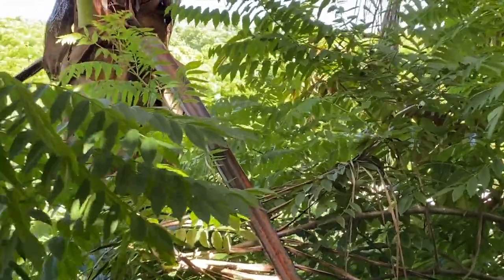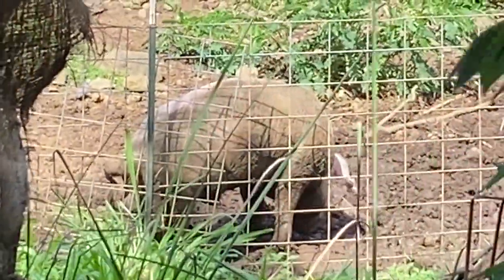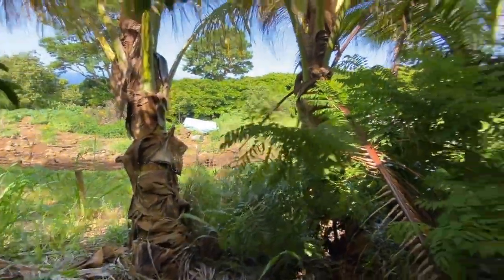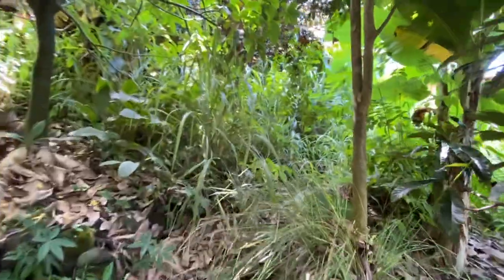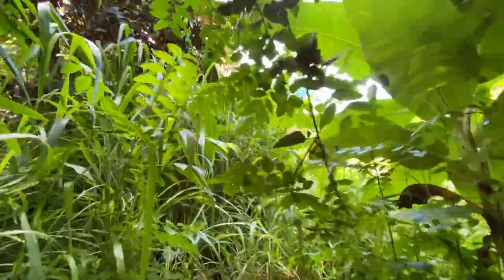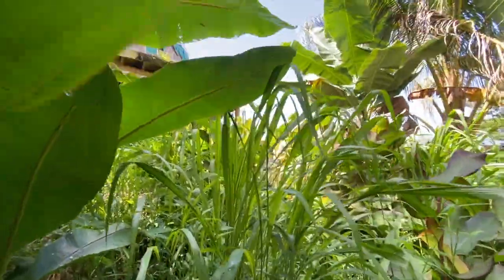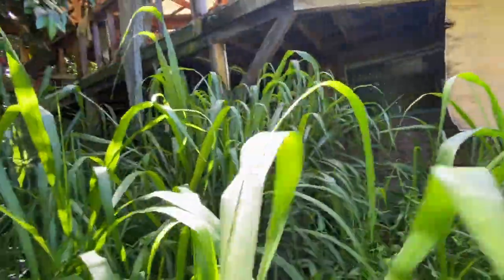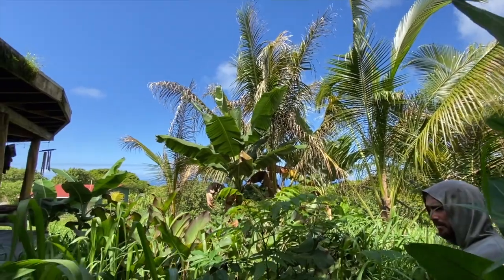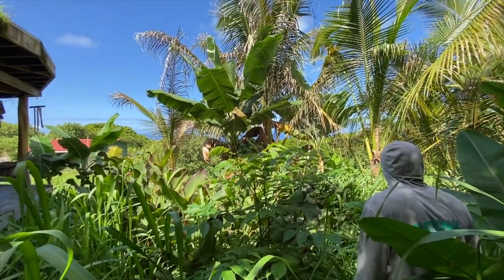Let's look at all the different big projects we have and choose which one needs the most attention quickest. This area is actually better than I thought — there are almost paths here. We haven't really hit this area with any kind of structure since the first time. It gets a ton of sun — this could be papayas and dwarf coconuts.